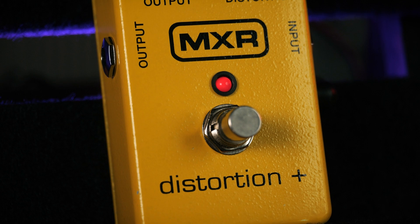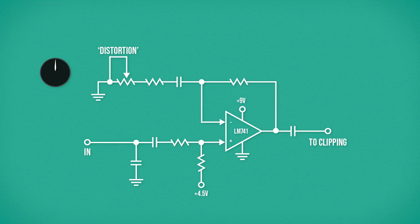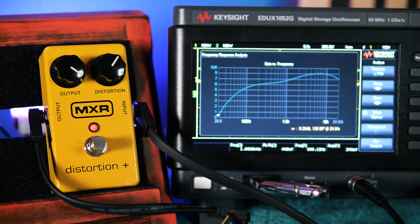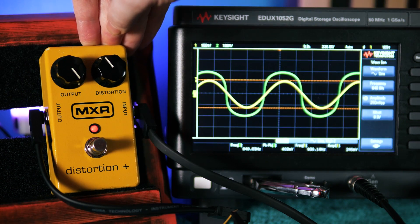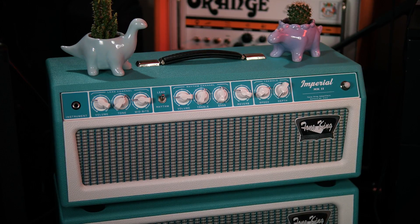Filtering inside the feedback network provides low-end attenuation prior to the op-amp, affording cleaner amplification of mid-range frequencies. Due to the gain control being part of this filter, the cut-off frequency for attenuation changes with the amount of distortion being applied. The low-end gets attenuated more as the amount of distortion increases, keeping the low drive setting sounding fat and full, while giving a more focused range to the heavily distorted sounds. All of this adds together to create an upper mid-hump, allowing the guitar to cut through a mix — a lot of distortion with a touch of fuzz from the germanium diodes, nothing boomy in the lows, and no shrill high-end fizz. This is a distortion that will pair perfectly with the slightly mid-scooped tone stack of Fender-style clean amps.